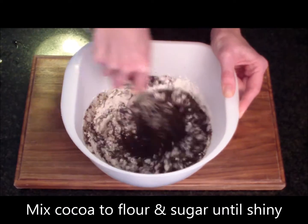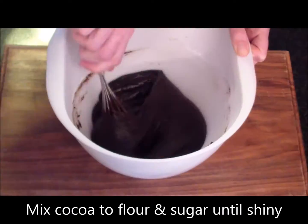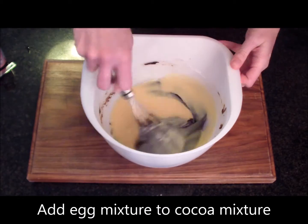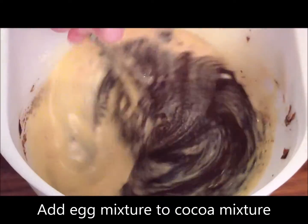Now you need to mix the hot cocoa mixture into the flour until it is nice and shiny. Add the egg mixture to the cocoa mixture until a nice batter is formed.